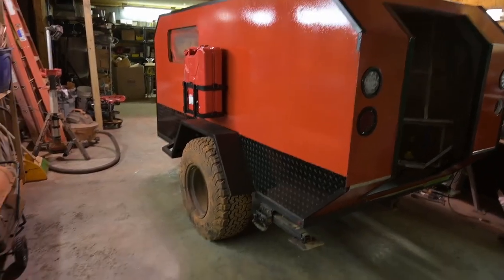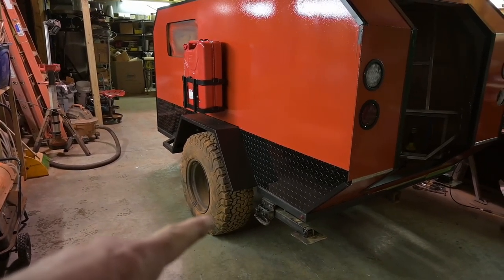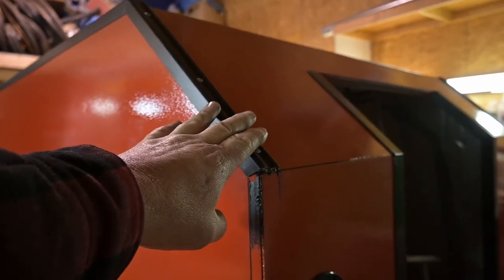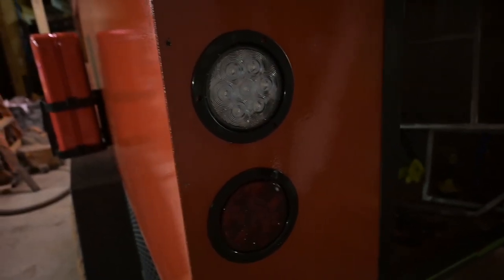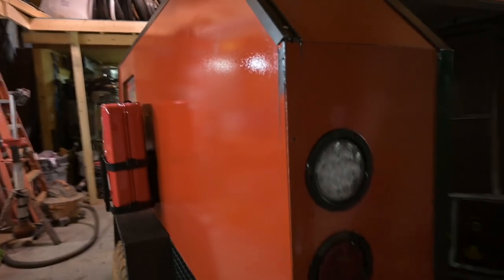So we got the painted diamond plate trim on. This piece is off because I was putting the lights in and I used Sikaflex around them — I didn't want to get it on there, so that's why that piece is off.